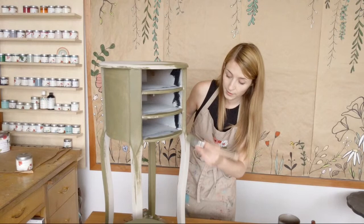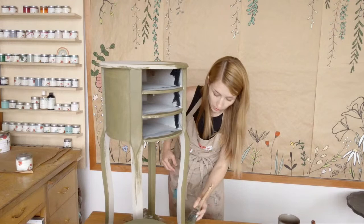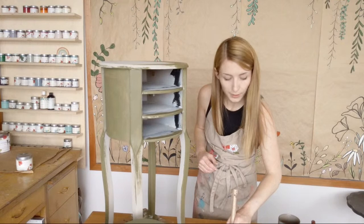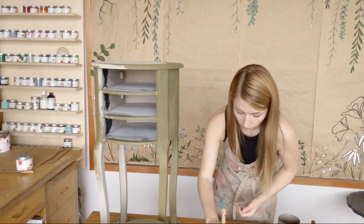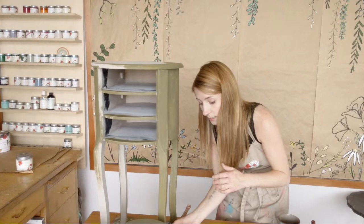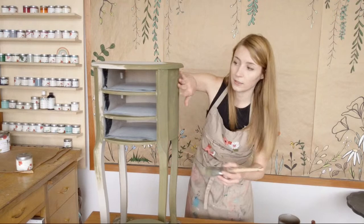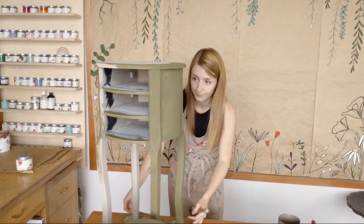I'm just going to catch the back of the legs, and then I think that one has had enough time to dry a little bit without tacking up, so I can wet distress it. I'm not going to distress it as heavily as I did with Dark Roast last week — I'm just going to kind of frame it in, make the little drawers pop, but nothing too crazy, because I do want to add that stencil. If you distress heavily and then have a stencil, it might be too busy. This one will need two coats, painted really close together within the same hour — they'll probably do just fine.